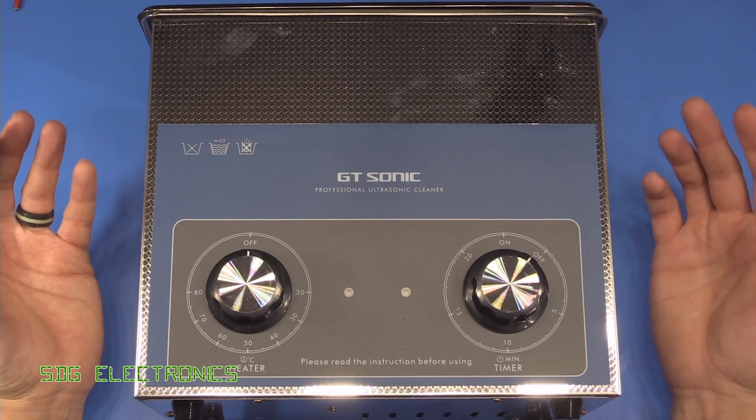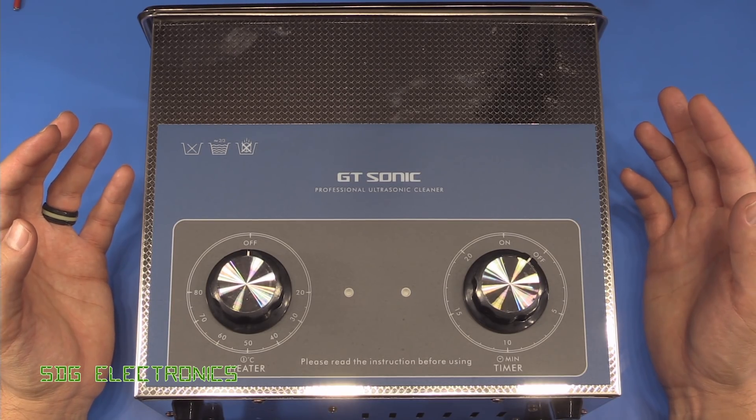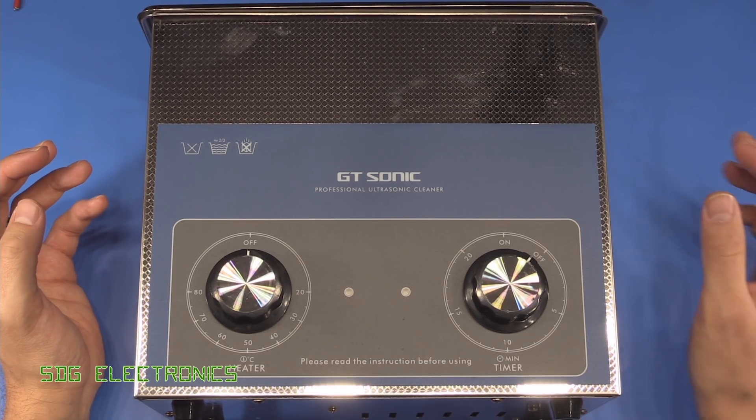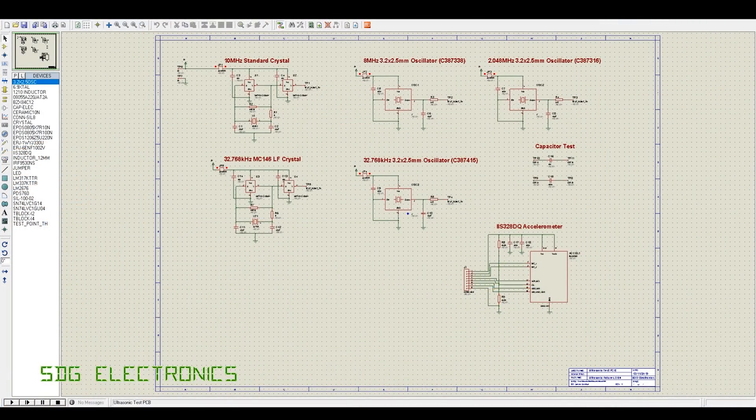Those kinds of components are going to be things like crystals, MEMS sensors, maybe switches and relays, although I'm not going to test those in this video. What I've done here is actually designed a circuit and a PCB which has some of these elements in it.